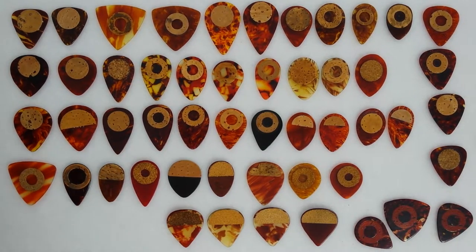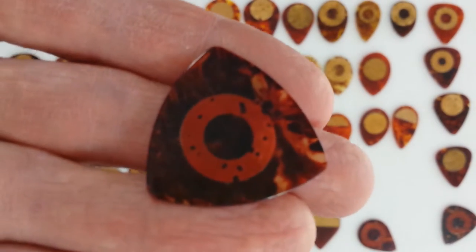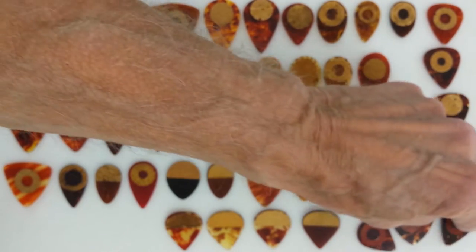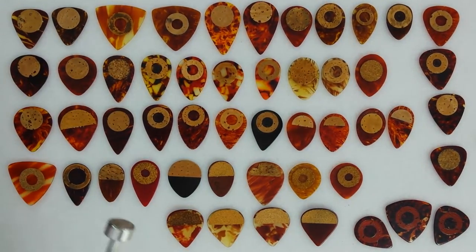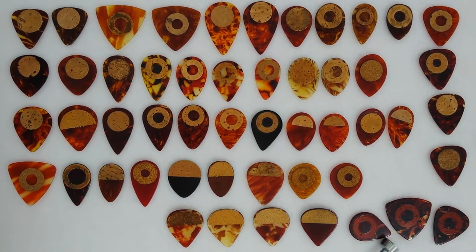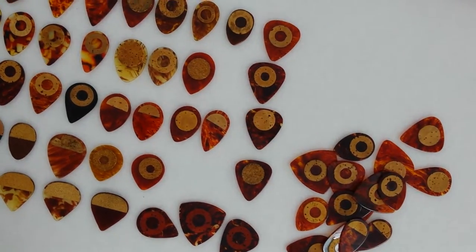Now these three over here are very interesting because they appear to have cork on them, but it's not — it's just printed on there. In the 1970s, when cork grips fell out of favor, D'Andrea, almost as a hoot, decided to print up some picks that just had a printed image of a cork grip. These are actually quite rare — even rarer than coming across the authentic cork grips, which is also rare. I want to show you some more picks in other colors that have cork grips before we go, so stand by while we make a little adjustment.